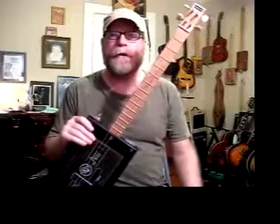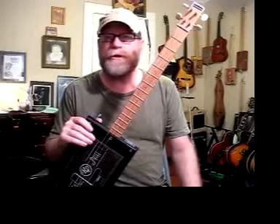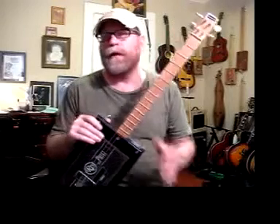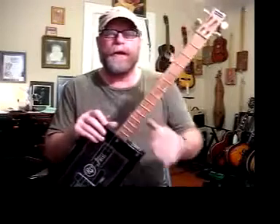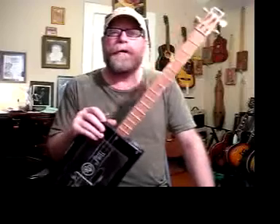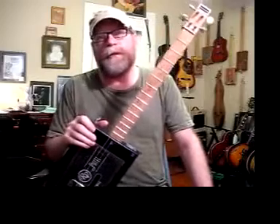You can see a humbucker pickup has a little bit of a different tone — of course it depends on the guitar, depends on the amp, depends on the strings, depends on the player. Some people prefer a slightly more mid-rangey, more bassy tone. A lot of people say the humbucker has that tone, and many people swear by humbuckers for slide guitar because they have more of a mid-rangey to bassy tone.